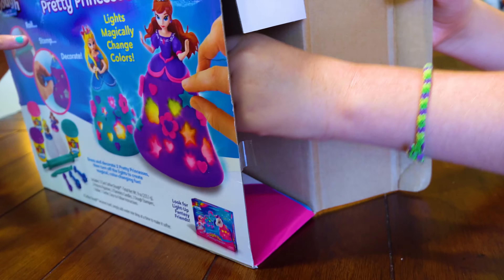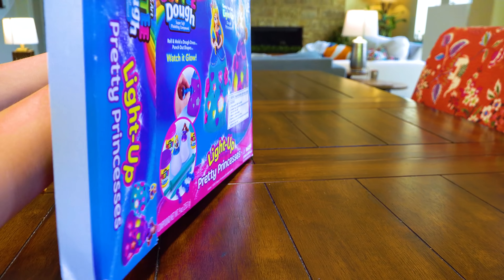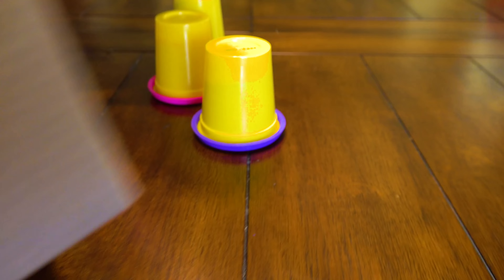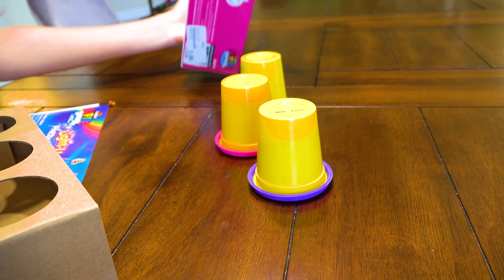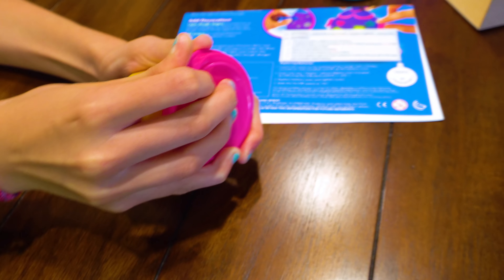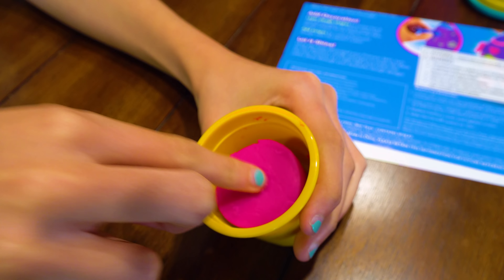Oh, well that opens easy. Look at that. Is that it? Tell me there's actually... I mean, we got this second hand. Is there Play-Doh? Please be Play-Doh, please be Play-Doh. Are these hard? Please don't be hard. Is it hard? No. Is it hard? Yes.